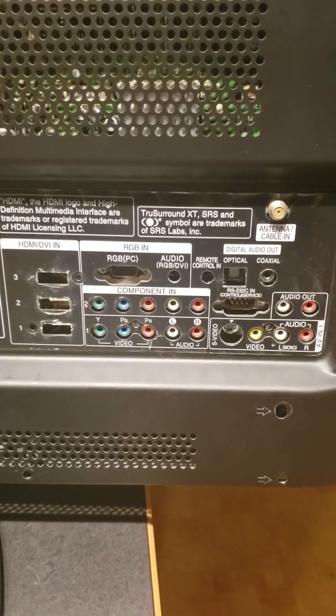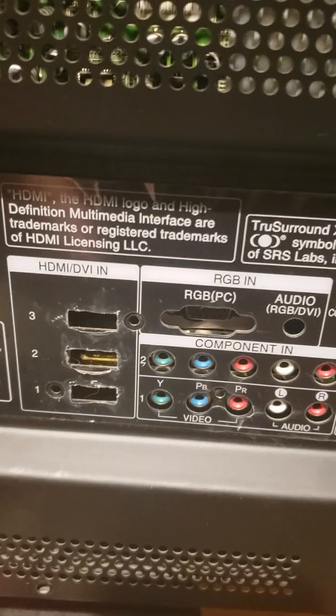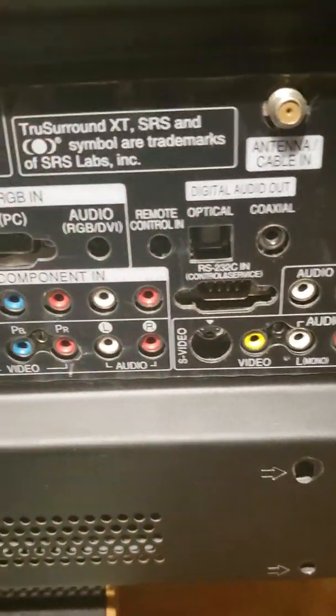I have already pulled all the screws out of the side panel of the TV. Those are the screws along the bottom and midway on the top and around your electrical connector that plugs into the wall, your mounts at the back where it goes to the base, and all the little screws in and around here. Take out all those screws and then this panel will come off.